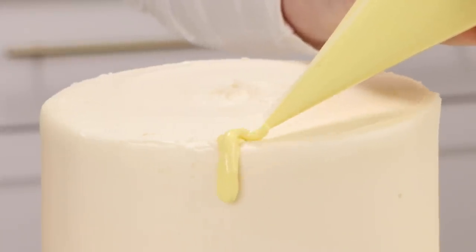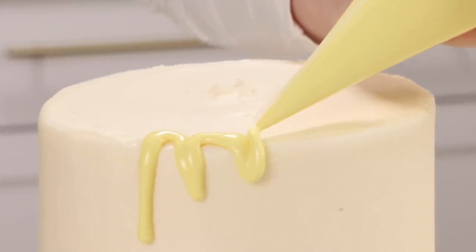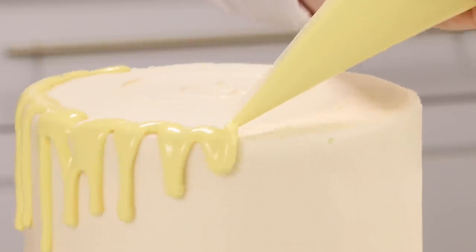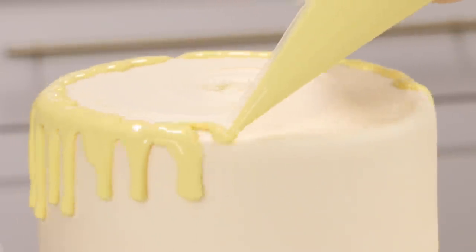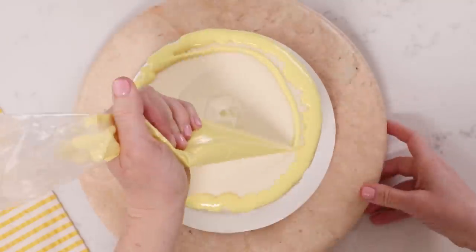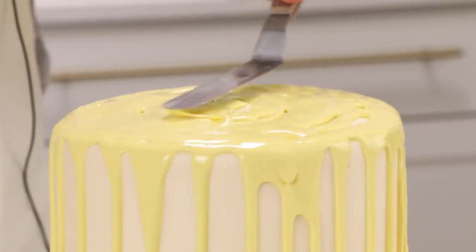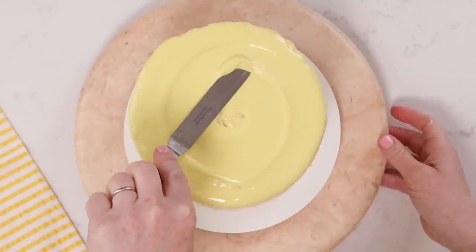We're going to start doing our drips — pipe along the edge all the way around the cake, then use the leftovers to fill in the top. Because our cake is cold and our drip is cooled down to 90 degrees, it's not going to drip all the way down the sides of the cake.